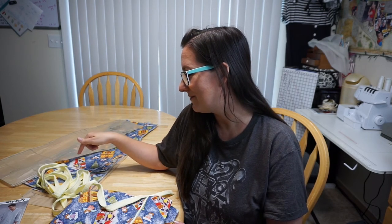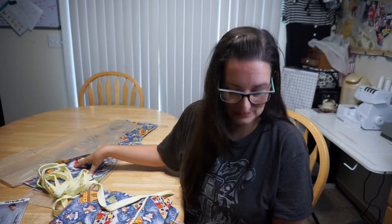I've already made the adult small. In this video, I'm going to make the child small, and I'm going to go ahead and take you along for the ride with my screaming children.